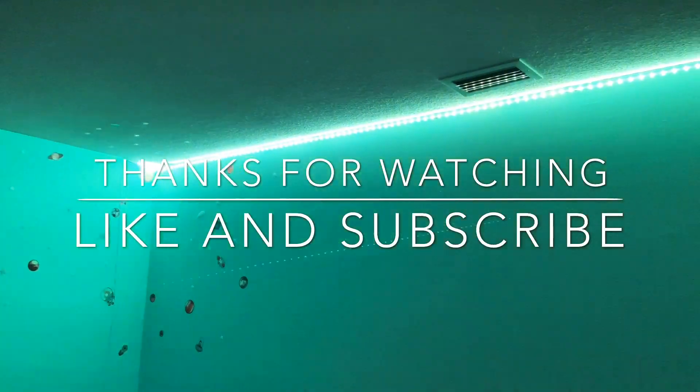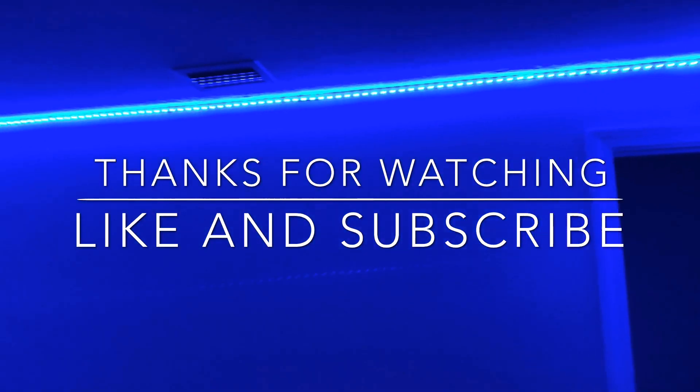Guys, that's our vlog video. If you like this video, please like the video. Subscribe for our future videos. I will see you in the next video. Thank you.